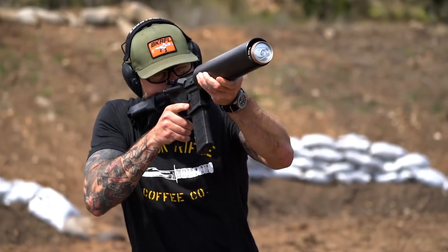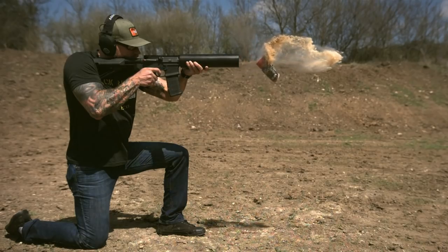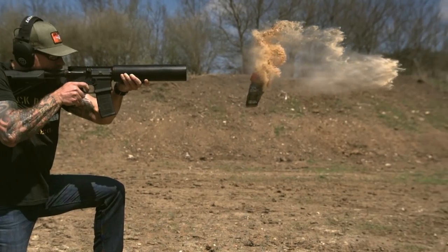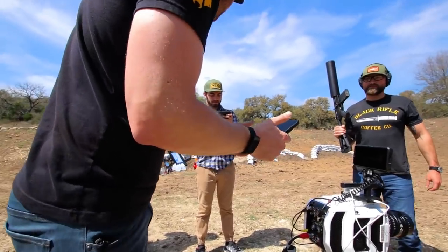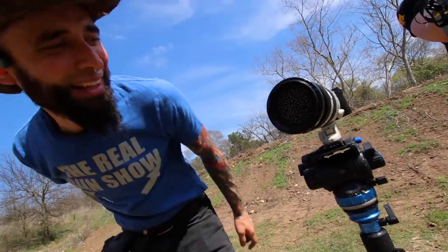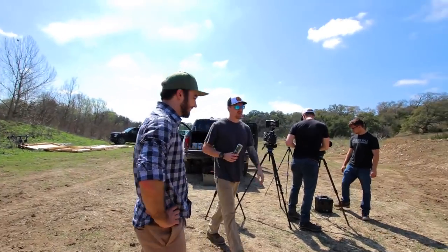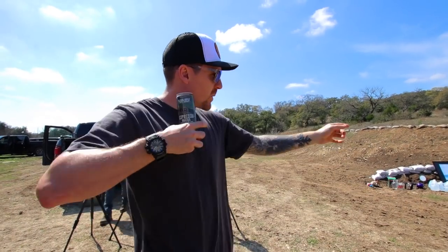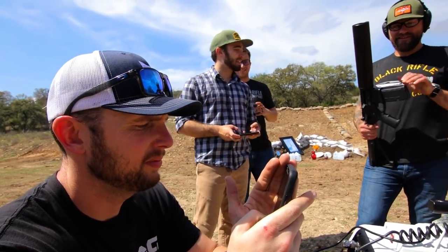Nice. Did that explode in the barrel? Yeah, it's good. Hey Jen, you got a lens wipe? Seems to be less likely to explode out of the barrel when it's at a slight angle — that worked perfectly. It was exploding more when I had it sort of head on. Guess you might have to do it again, buddy.